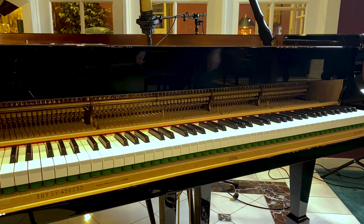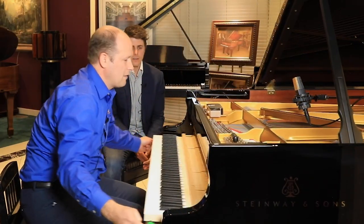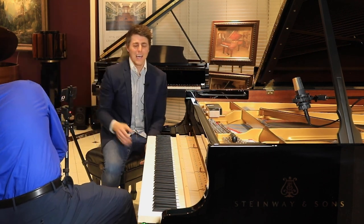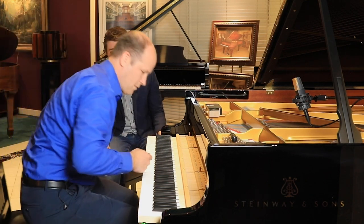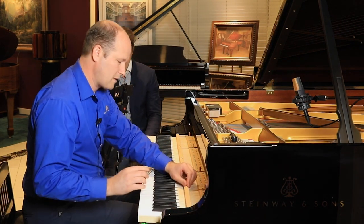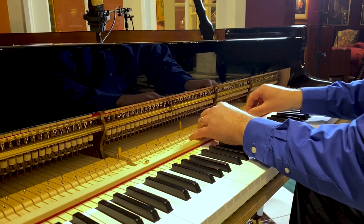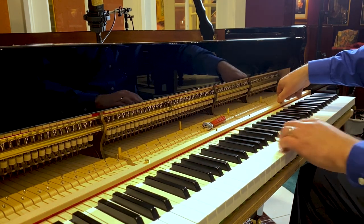That's the fall board I just took off there. We're going to get out about a million tools by the time this is over. This here is the key upstop rail. The key upstop rail is really just for shipping — when the piano's on its side, so that the keys don't come up and off of their pins.